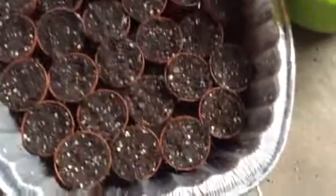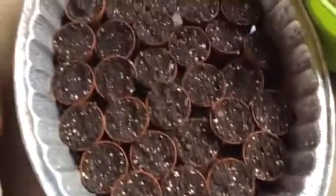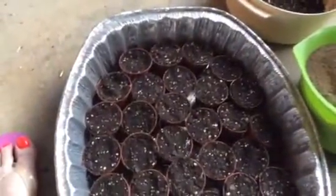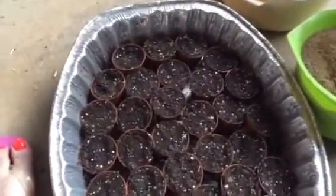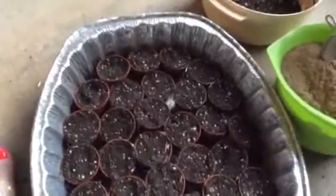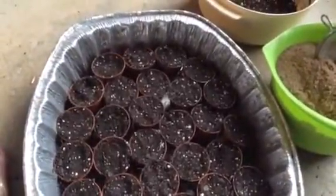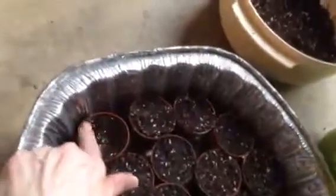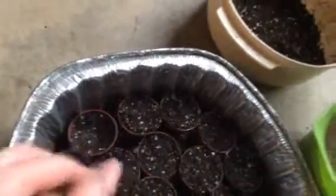And then I put distilled water in the bottom of this disposable roasting pan. I used four other disposable roasting pans to dump my soil mixture in, and three of them are still in the oven just sitting there in the cold oven waiting to be used. These are supposed to soak up the water from the bottom — and that one's getting wet there, which is good.